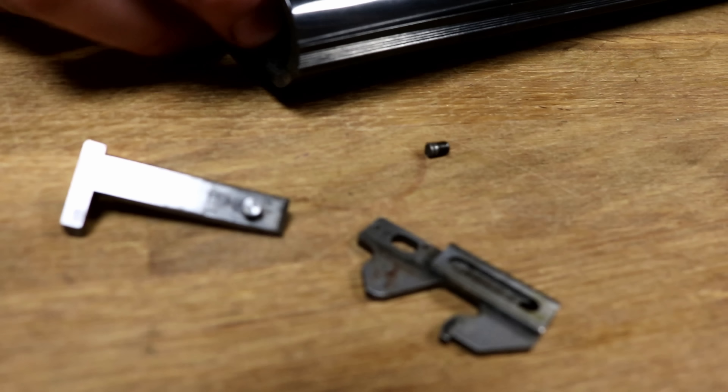That's a two-piece unit — take it apart, clean it, and so on and so forth. And unsurprisingly, the other side is pretty much the same.